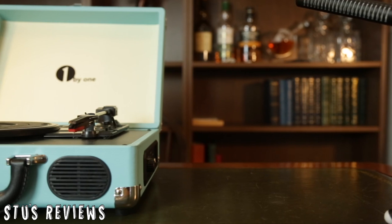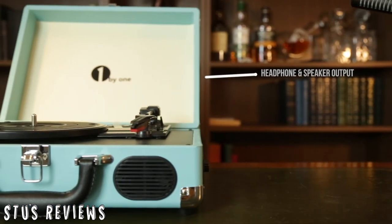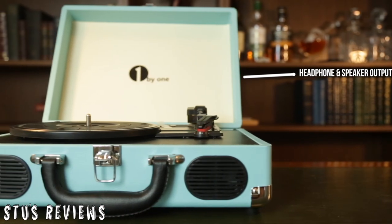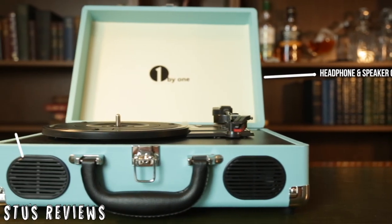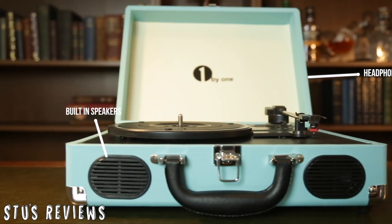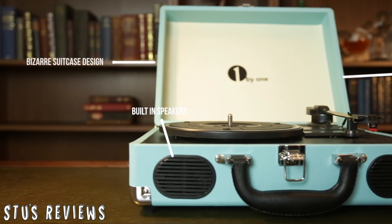This vinyl record player from 1x1 supports both headphone and external speaker output. It allows three playback speeds and has two built-in speakers. All of this fits nicely into its slightly bizarre suitcase design.